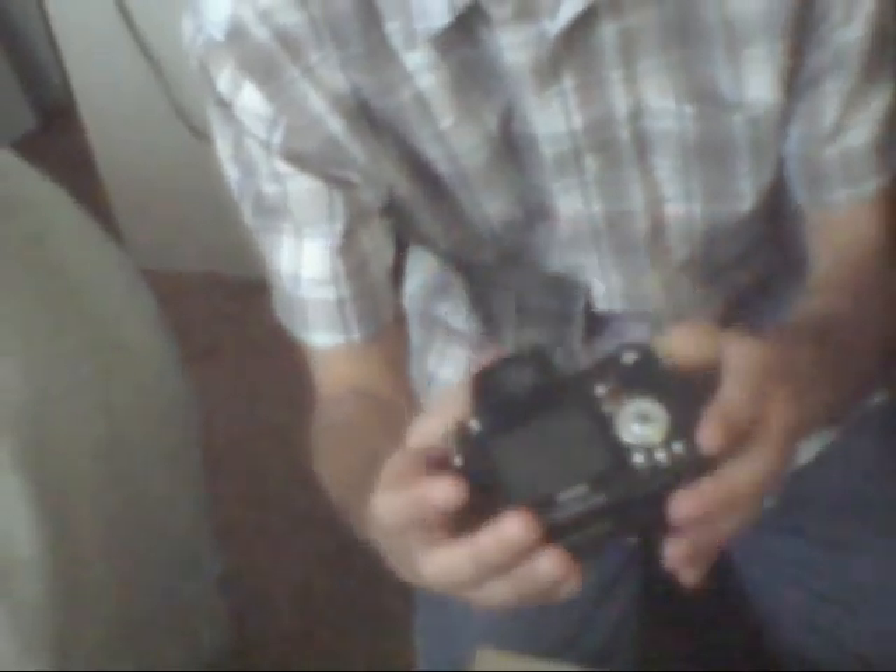Here it is! The new camera! So that is what it looks like.